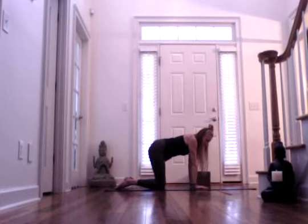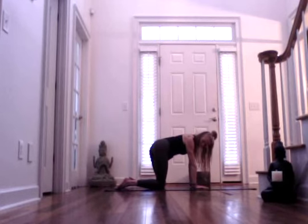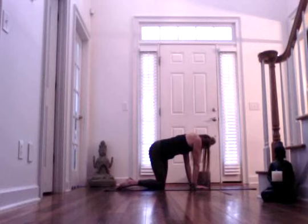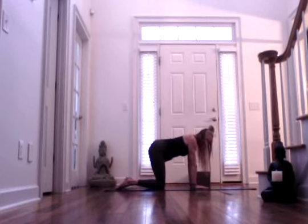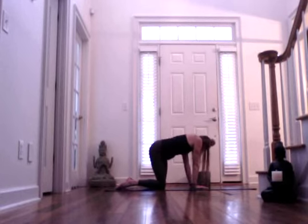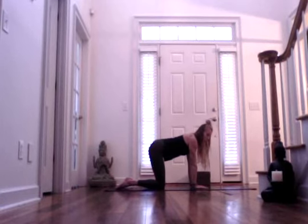Before we switch sides, let's wag the tail. Bring your right hip forward, gaze towards your right shoulder. Inhale, center. Exhale, bring the left hip forward as you're gazing towards your left shoulder. Inhale, center. Exhaling, right hip comes forward. Inhale, center. Exhale, last time — left hip comes forward. Come back to center, find your neutral spine.